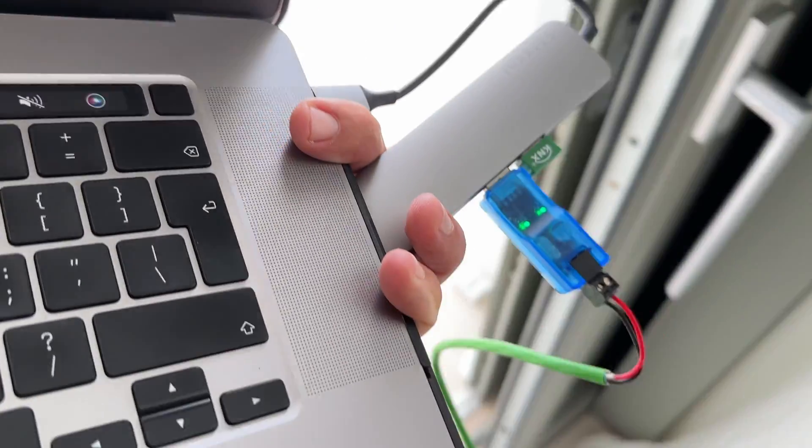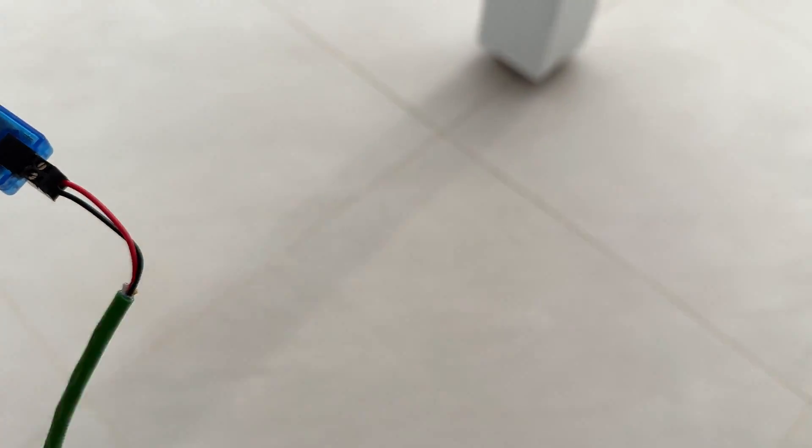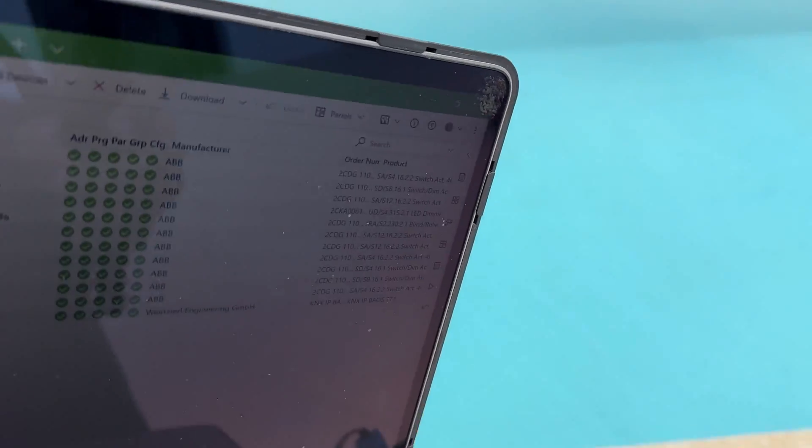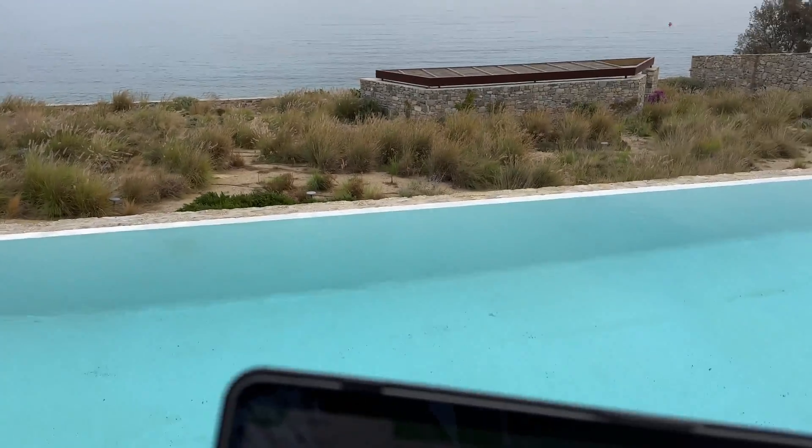And when it comes to checking the outer lights, I have to carry my Mac, the USB interface, and the cable outside. One more step and I will continue this tutorial underwater.